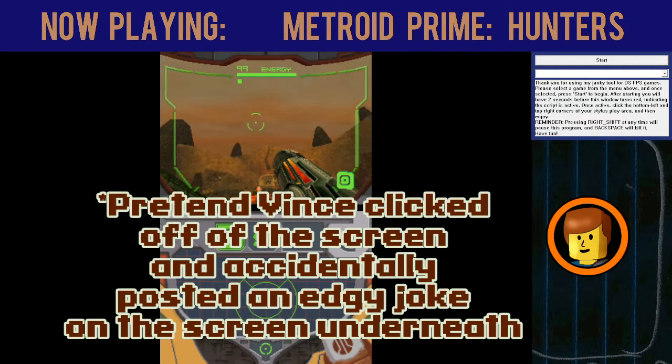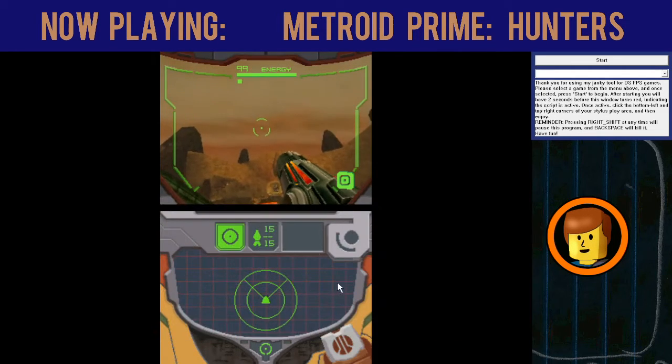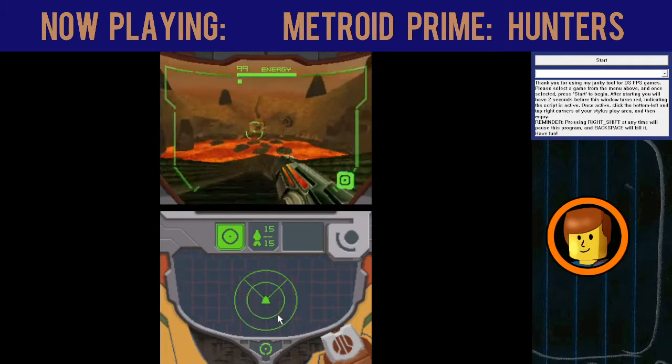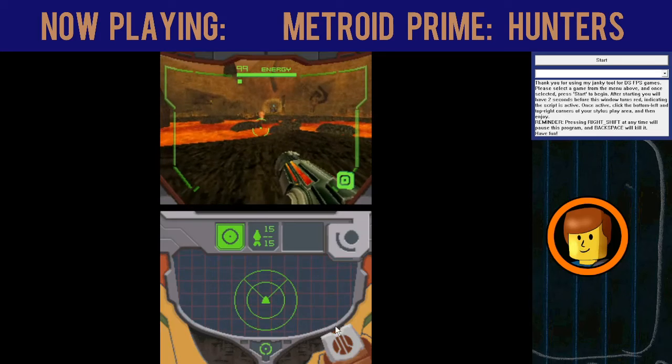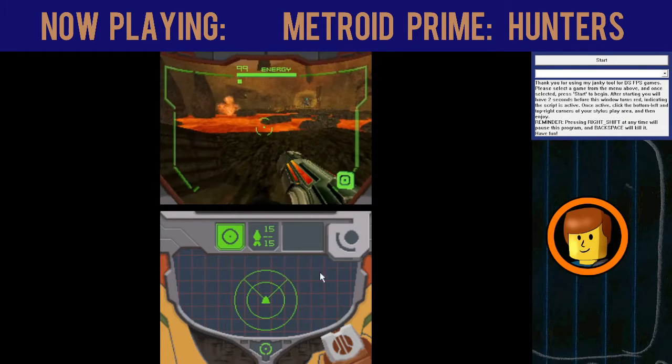I have unclicked. You see, that's the kind of issues that you'd normally be dealing with in Metroid Prime Hunters, and also it can be very hard to actually pay attention.